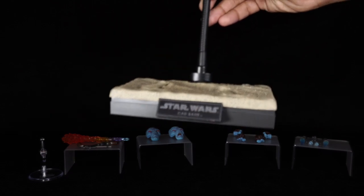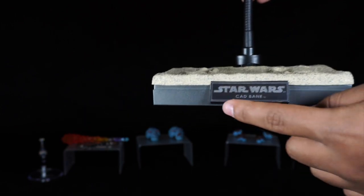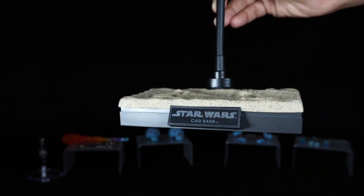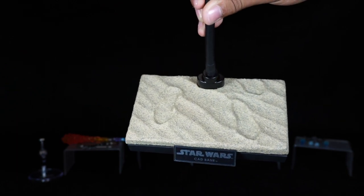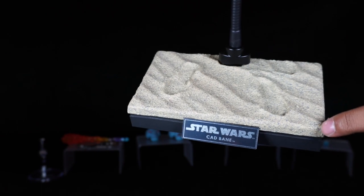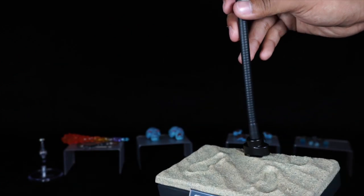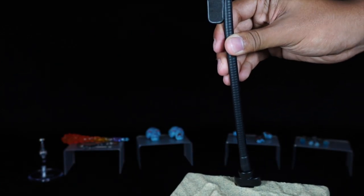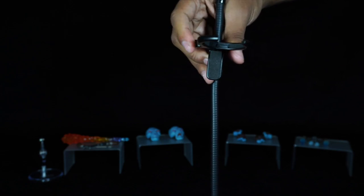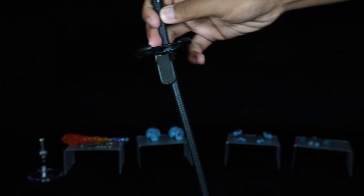Starting off with the base — the base is a typical Star Wars Hot Toys base, rectangular in shape. The silver nameplate reads Toto and Cad Bane. The top side of the base has swirls and footprints, molded and painted in a khaki color with dark speckling that gives it that sandy look. The base has the metal flight pole to pose the figure flying, with a waist clamp with protective foam to protect the fabric of the suit. As I mentioned in my other videos with flight poles, the metal bends to accommodate different poses.